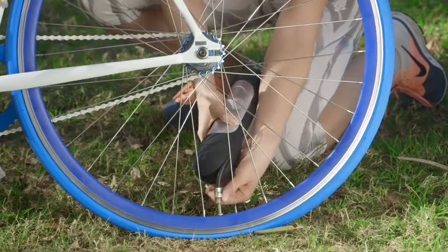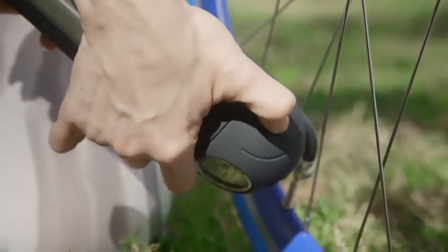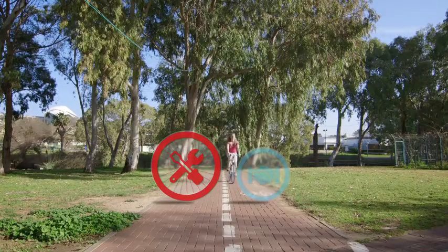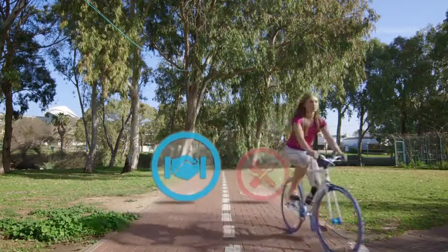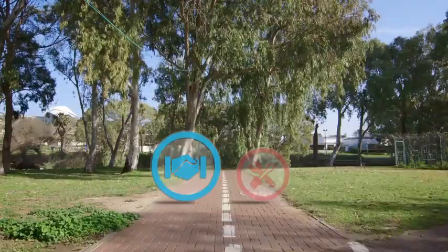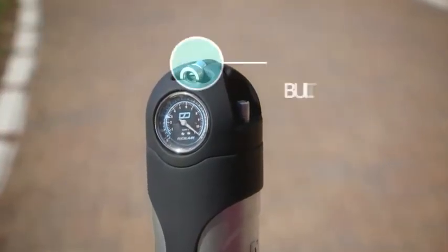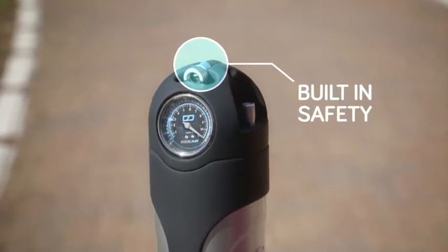It lets you inflate your tires with a single push of a button, so you can take care of a flat after you get to where you need to be. RightAir can be refilled with an air compressor in literally a second, and its built-in safety prevents air from leaking out.